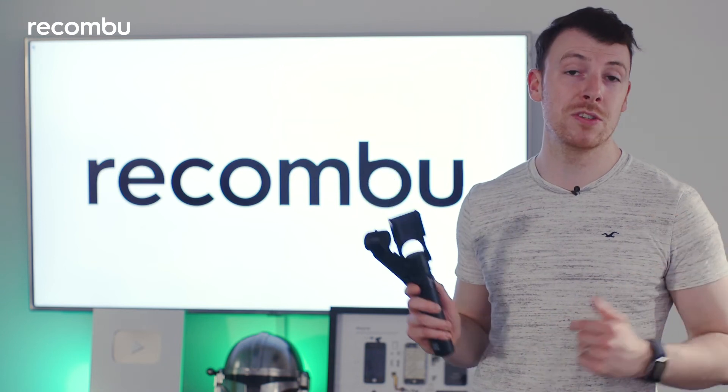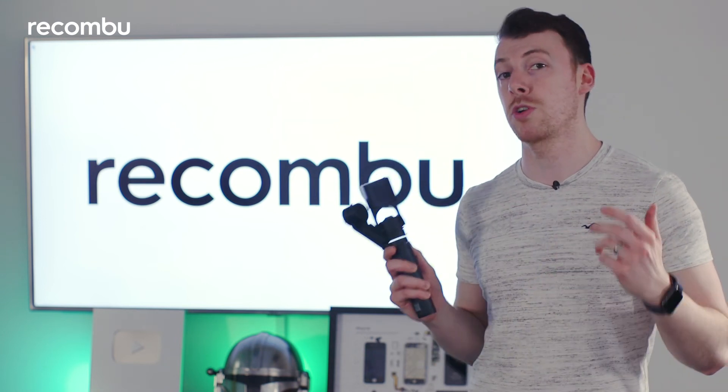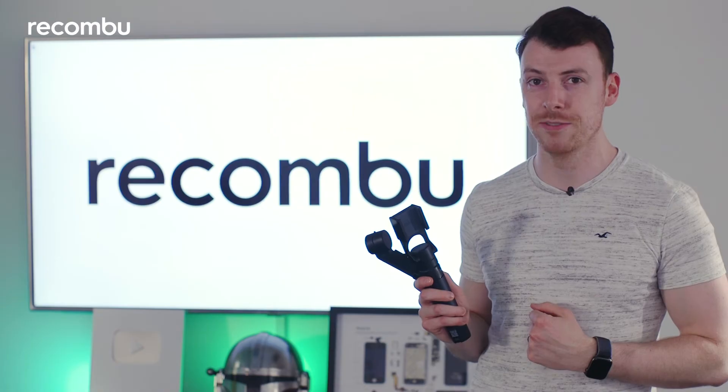Let us know in the comments below if you'd like to purchase one of these. If you haven't done so already, make sure to subscribe to Recombu for the latest in tech. Thank you so much for joining us and we'll see you in the next video.